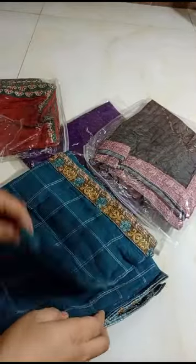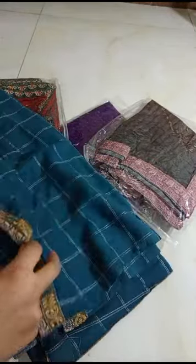Assalamualaikum warahmatullahi wabarakatuh. This is ready to wear lawn fabric. This is oiled lawn fabric. This is like jacquard. This is like zai — lines with lines and boxes. This will come from length. This is ready to wear.